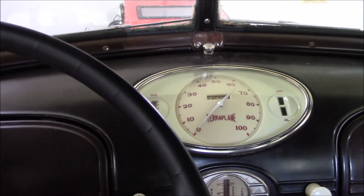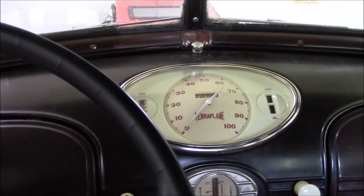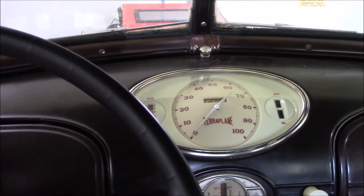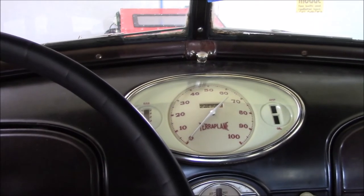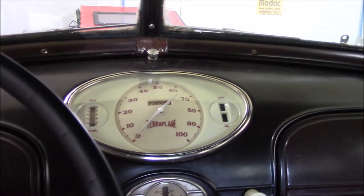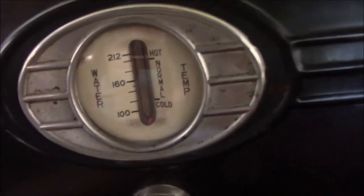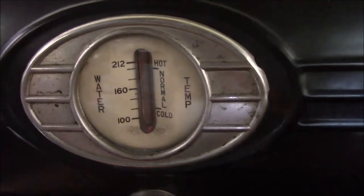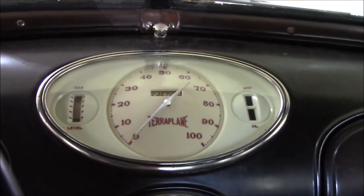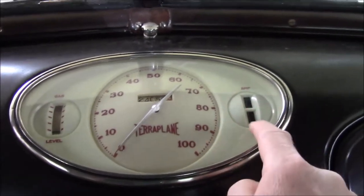Obviously, somebody driving a DeSoto or something with full-pressure lubrication would look at their oil gauge running 30–35 PSI and then get a Hudson running three and a half pounds of oil pressure — whoa. So what Hudson did was put the idiot light in there and also eliminated the amp gauge. Another interesting thing: the temperature gauge on this is an actual thermometer, and it does still work. That was actually an accessory — this car is the Deluxe Terraplane. On the custom, the two idiot lamps would be here, and this would be a temperature gauge.